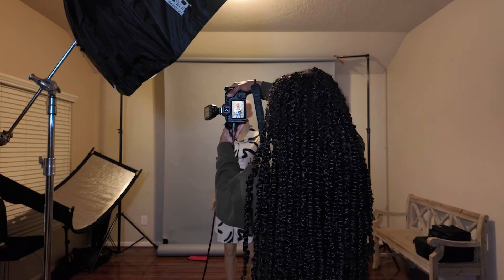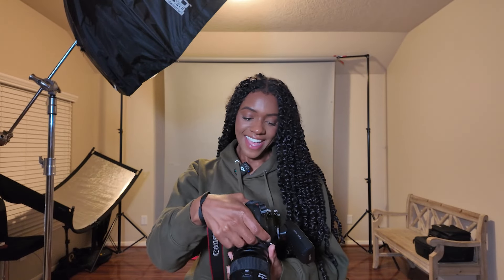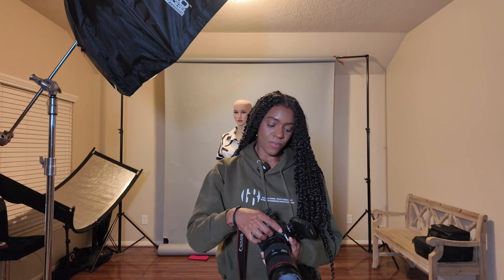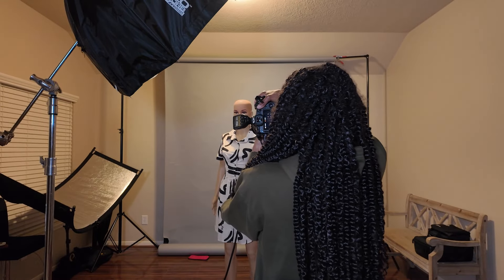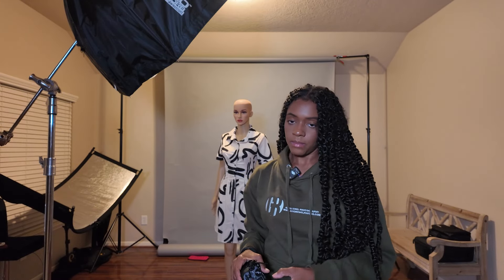Before I get started, let me go over my settings for today. I'm going to be shooting at 1/200, aperture at f/7.1, and my ISO at 125. Also, a quick note: the first thing you want to do when shooting in the studio is cut all the ambient light. Everything should be black — and perfect, we do have a plain black image.